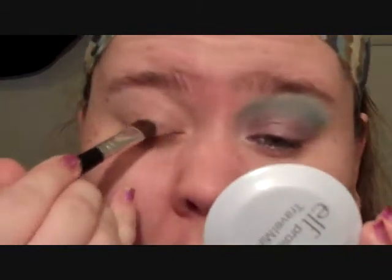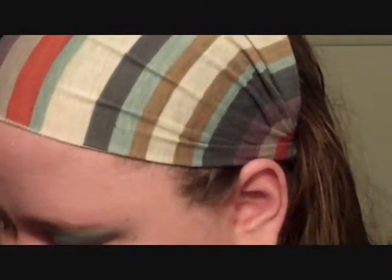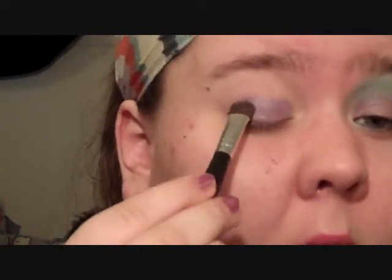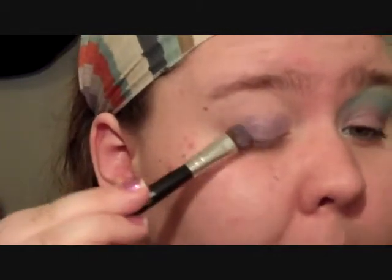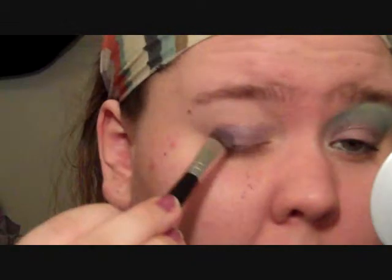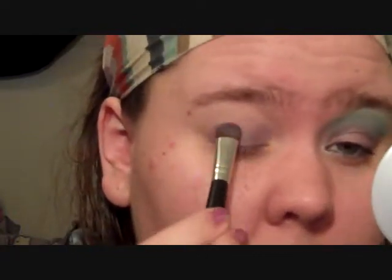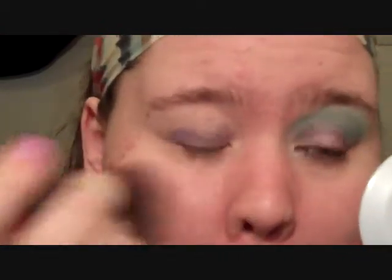You're going to want to take a teeny tiny bit at a time because with loose shadows and pigments you tend to get more fallout. I like to tap the excess on the jar so that anything that comes off the brush goes right back into the jar. I can just take my face brush and wipe off any fallout.